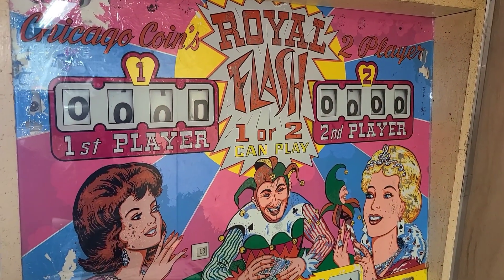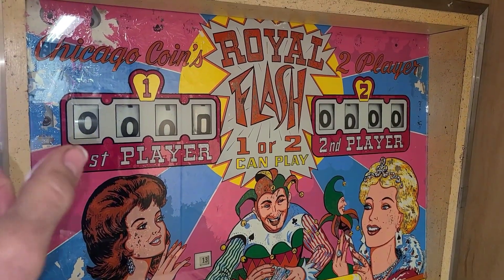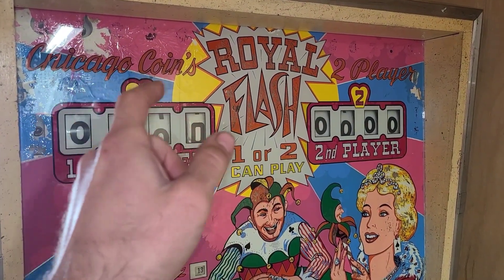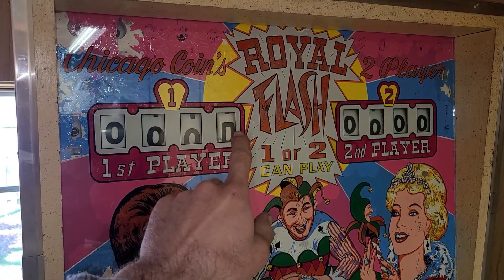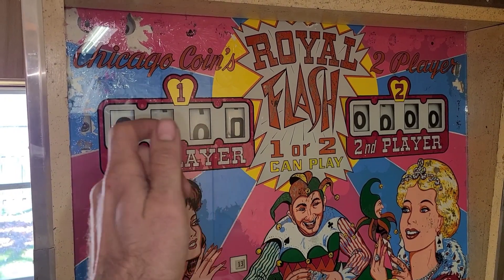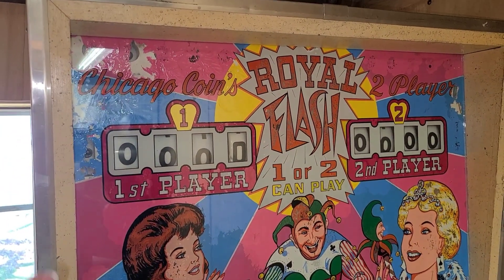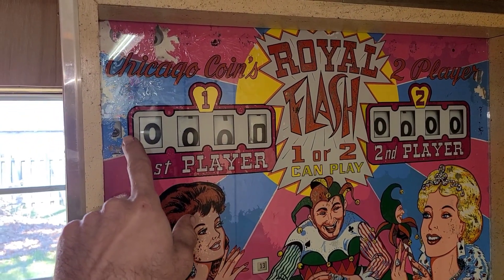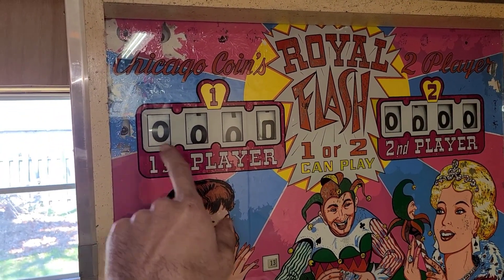This machine also has a double match feature. Sometimes two numbers will light up — say a two and a six. If your number is either a two or a six, you have twice the chance that it will match.